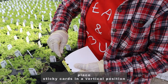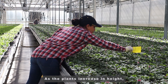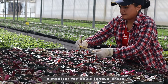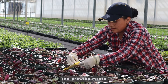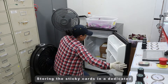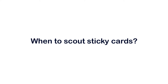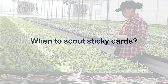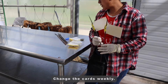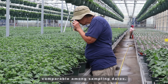Place sticky cards in a vertical position just a few inches above the crop canopy. As the plants increase in height, move the card upwards on the stake. To monitor for adult fungus gnats, horizontal placement of the cards just above the growing media is more effective than vertical placement. Storing the sticky cards in a dedicated refrigerator helps make the cards less sticky and easier to use. Monitor cards weekly to track trends in pest numbers, change the cards weekly, and inspect cards at about the same time each day to make the results comparable among sampling dates.